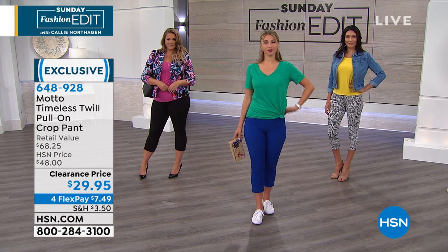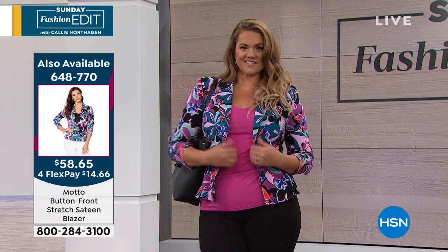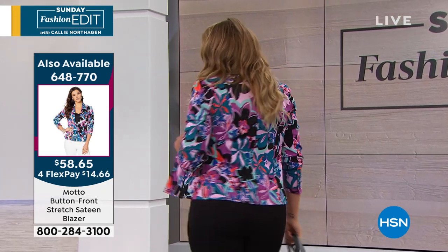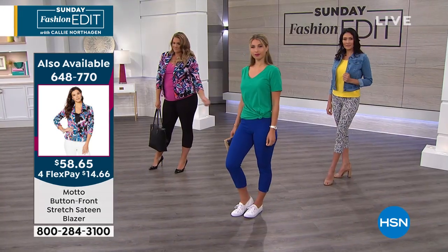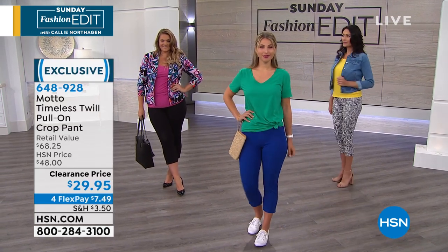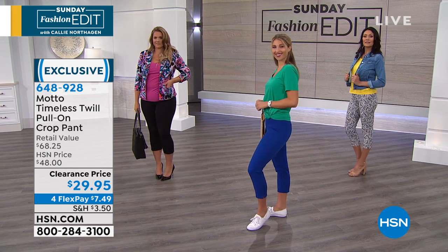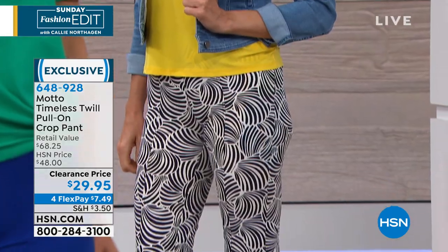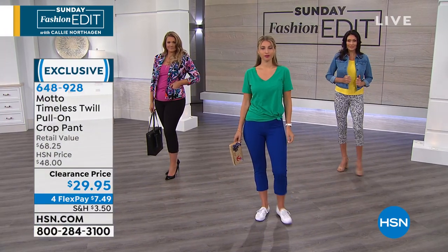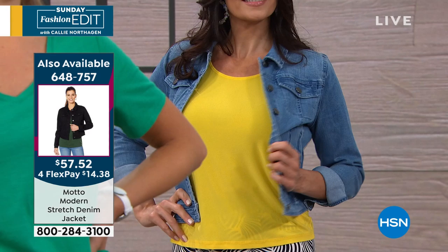With that tee — it's a V-neck tee from Motto. Erin is wearing it in the green, cute with the blue — I love the color blocking. And Gabby is showing off that fabulous Motto jean jacket; that's what Debbie's wearing as well. We're famous for our jackets at Motto — whether it's the stretch sateen blazer, a perfect summer blazer, or your always-in-style jean jacket. Jean jackets are so on trend right now. The jean jacket is on sale: item 648757, $57 versus $73. The blazer is also marked down, item 648770.